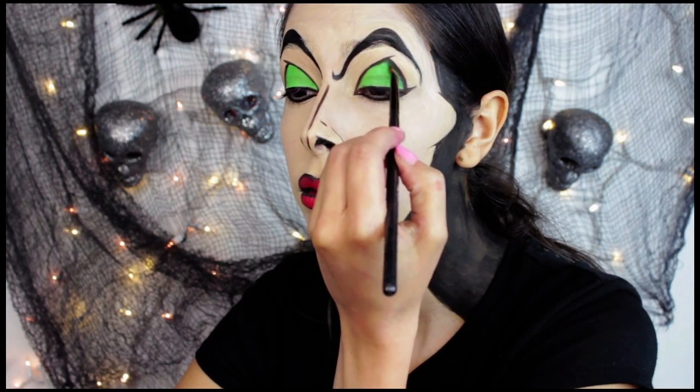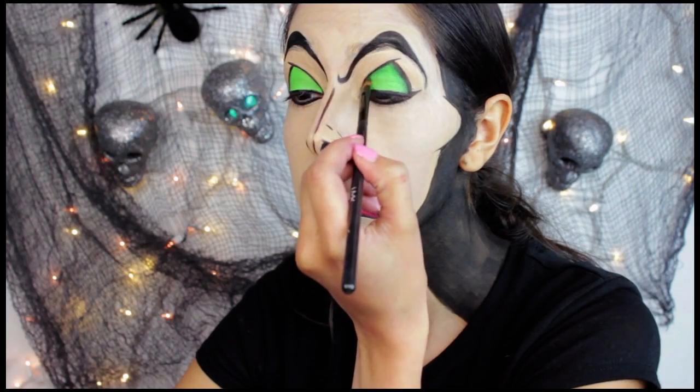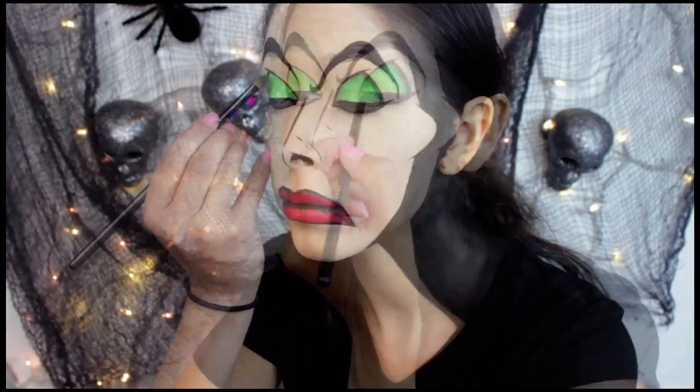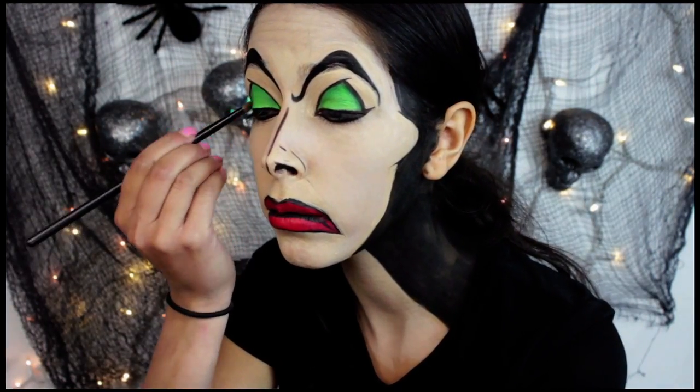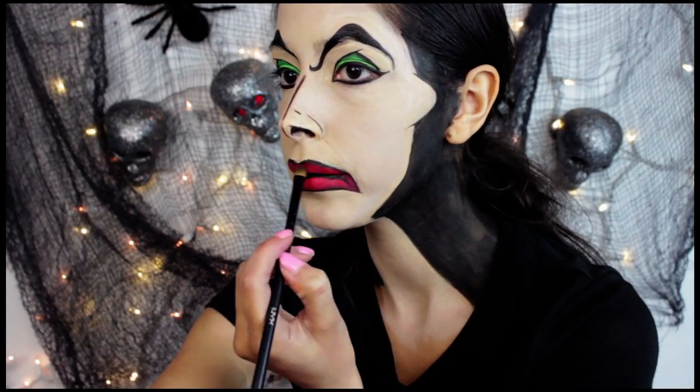To give more dimension to the look, I used the BH Cosmetics 120 Eyeshadow Palette to shade the eyeshadow and lipstick. I just used some green eyeshadow and some red eyeshadow from the palette and shaded mostly around the edges of the look. This brings dimension to the look.